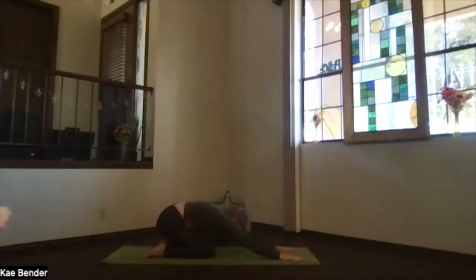One more time sink back into wisdom pose — head all the way down to the mat as much as you can, arms extending out, those shoulders opening. Take a breath, hips back toward your heels, forehead toward the floor, thumbs planted, shoulders sinking down. Take a breath, just relax.